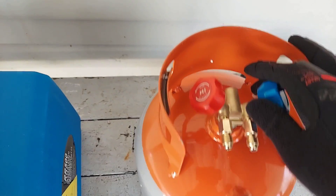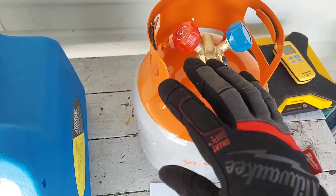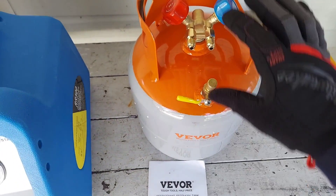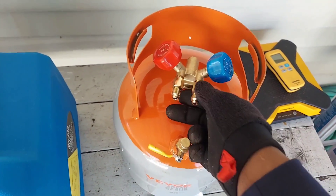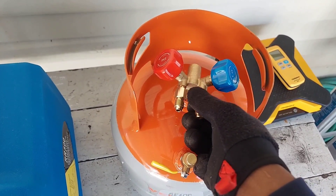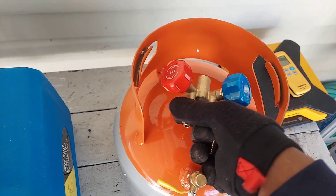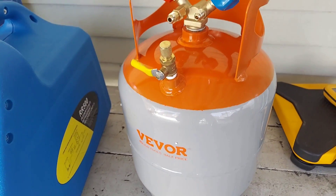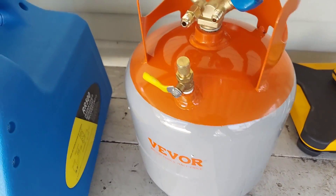First impression on the tank - I'm loving the color and the size. I'm giving this a thumbs up because I'm typically not recovering large amounts of refrigerant, so this little tank right here will be perfect for me. Love the size and the color. Tell me in the comments what you guys think about the color - this is pretty cool.